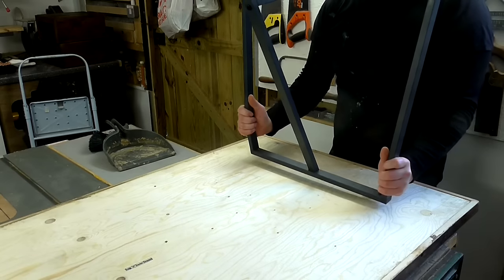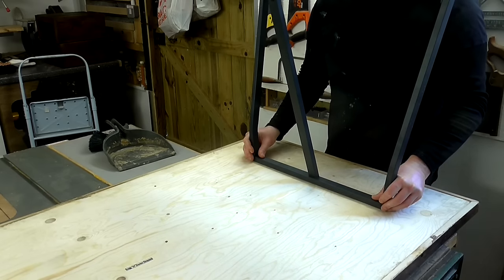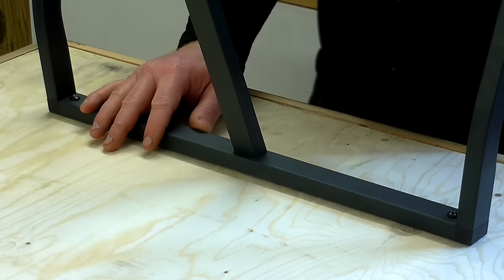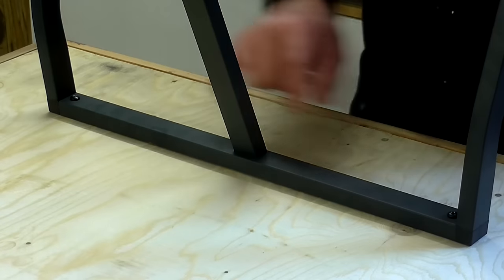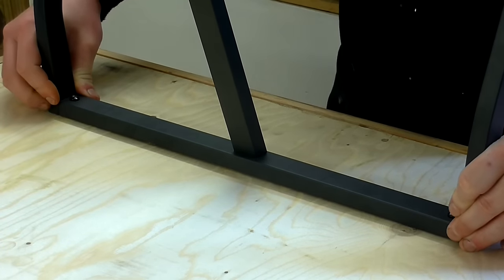The Leurberg trestle legs have arrived and now I need to fix these to the underside of the table. These legs don't come with any fixings and they don't have holes in them either, so I need to find a way to mount them to the bottom of the table.